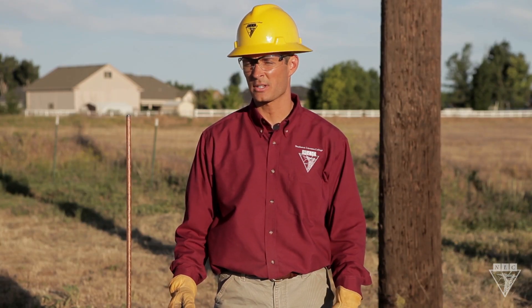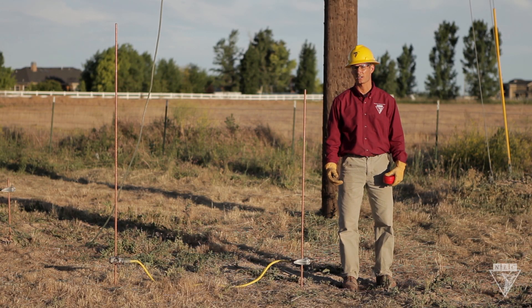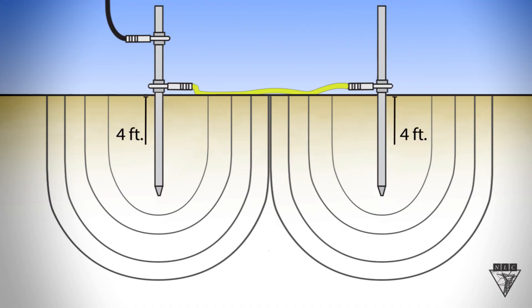If this technique is used, it's important that you create spacing around the ground rods, because as current is discharged into the earth, it's displaced the same distance around the ground rod as its depth. So if I install two ground rods four feet deep, they need to be placed eight feet apart to avoid overlapping their areas of discharge. If I install them any closer together, the resistance will not be lowered.